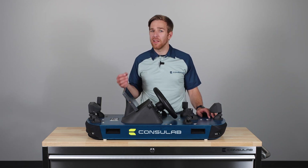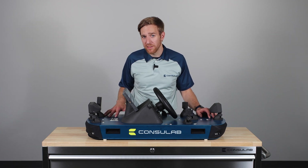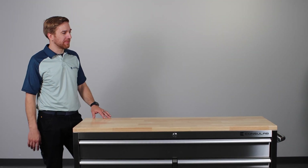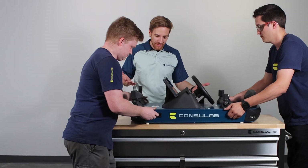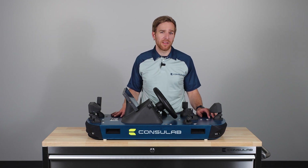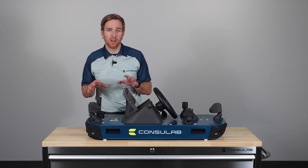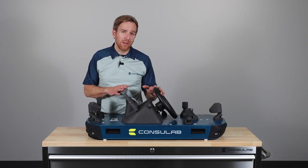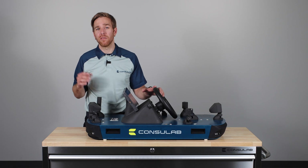After unpacking the EV360 ADAS Trainer, place it on a tabletop with sufficient distance from other objects to ensure accurate sensor readings. It is best to move the product with the help of a second person. Now let's take a closer look at the EV360 ADAS Trainer and identify its various components. This scale model provides visual cues like those found on an actual vehicle, helping students intuitively recognize design functions and orientations.